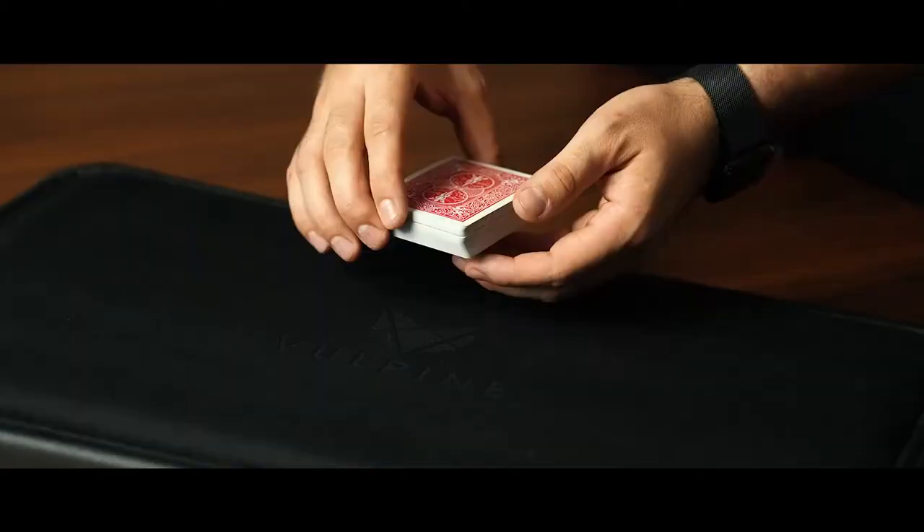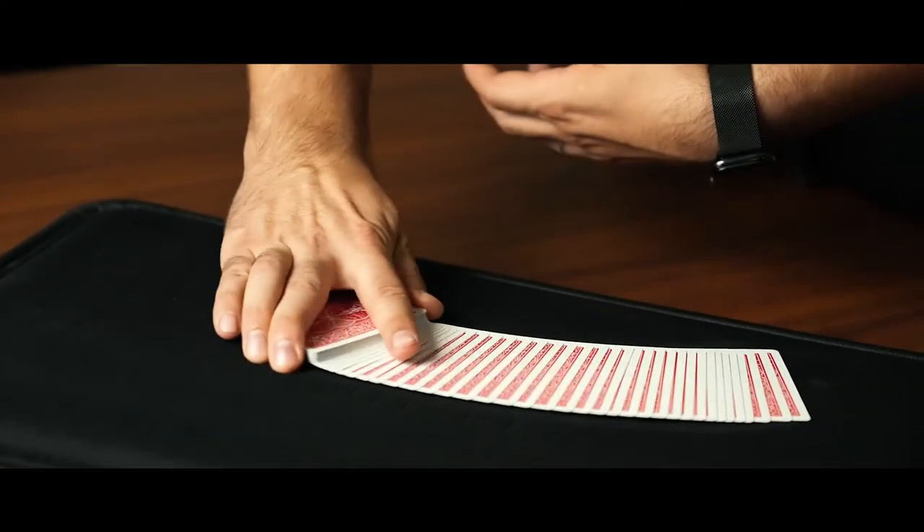A few other highlights: you can take any deck of playing cards and switch them out within about 15 seconds. You can also do billets and bills, along with anything that will fit folded inside of here. In this project, I do teach you four routines, starting at the very, very beginner — no sleight of hand whatsoever. Spectator picks a card, that card vanishes and ends up inside of the box.